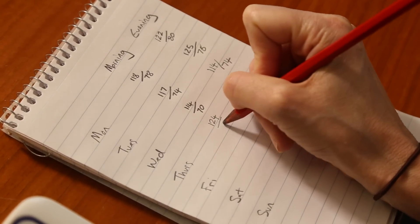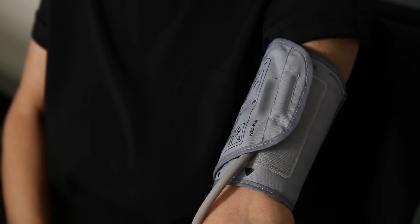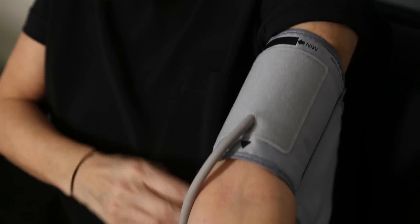Write your measurements down with the date and the time. Wait a couple of minutes and take another measurement. If you find there's a big difference, wait a few more minutes and do it again.